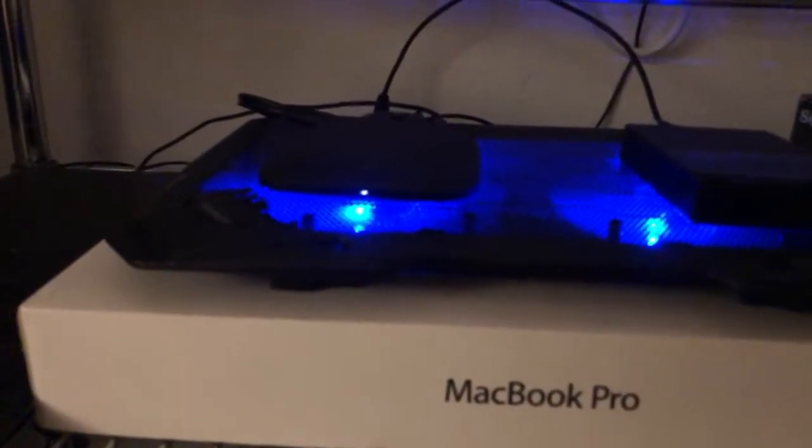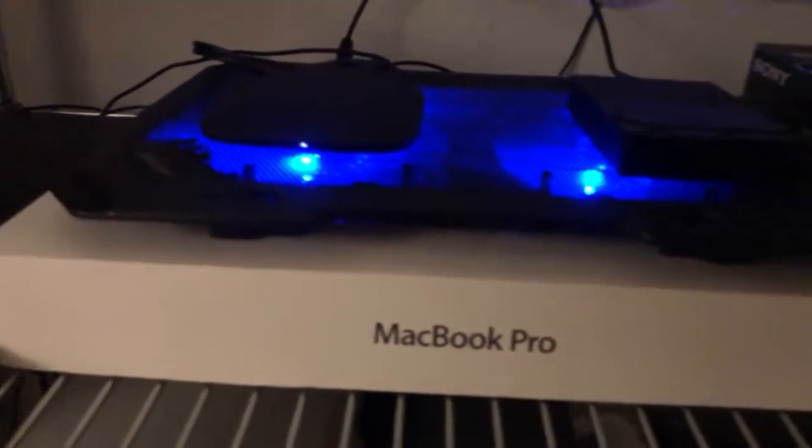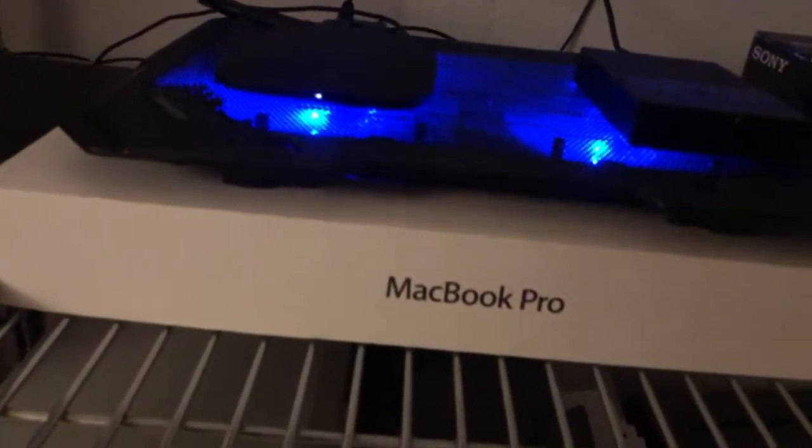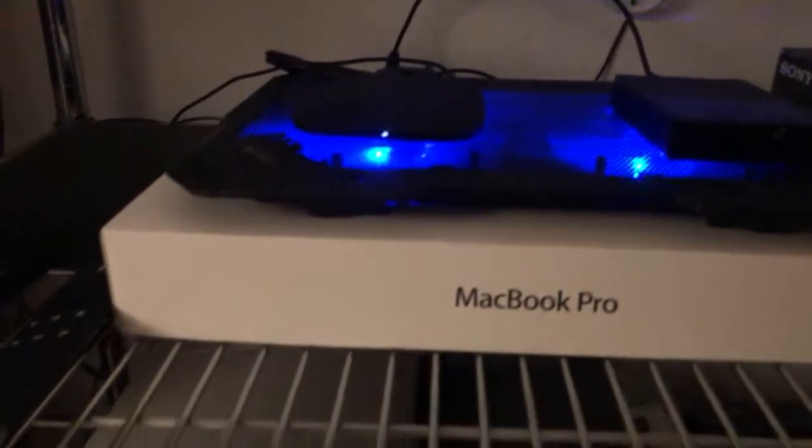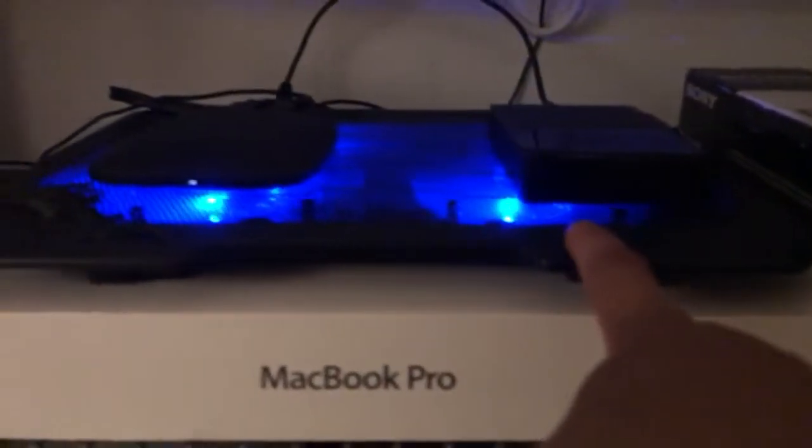Without this, if you run for 4-5 hours straight, the Mi Box can get pretty hot. This cooling pad is designed for laptops but it fits nicely — two fans. You put the Mi Box on top of one fan and the hard drive on the other.